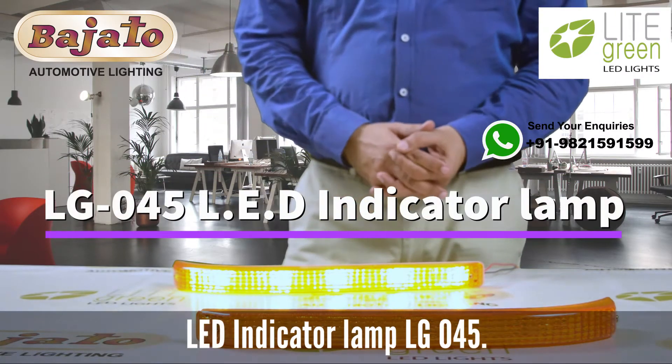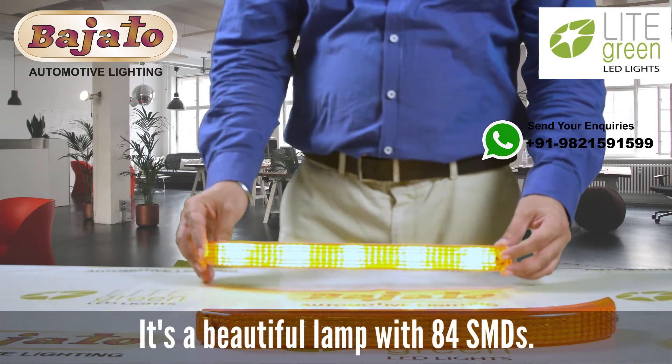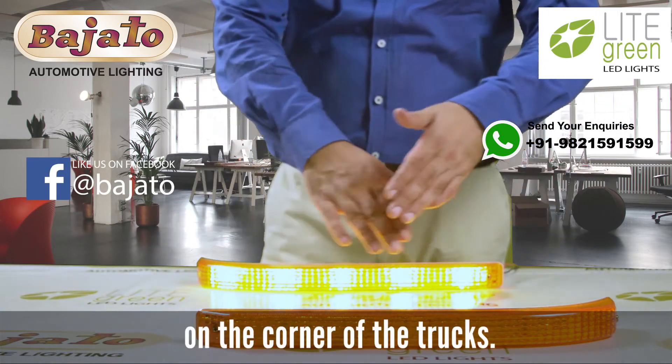Bejato presents the LED indicator lamp LG 045. It's a beautiful lamp with 84 SMDs, used as a front indicator on the corner of trucks.